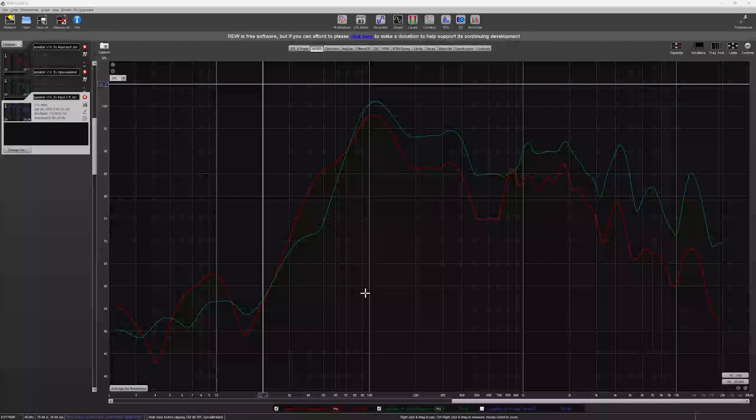Here in REW, we're looking at two plots: the red plot is the port, and the green plot is the cone. There's a 50 Hz drop right here — I'm not quite sure what was causing that, but it's something I'm going to look into. I'm probably going to talk to Paul with Polymate to see if he knows anything about what's going on. He's been quite helpful in my speaker-building venture. We can see that dip is completely gone from the port.